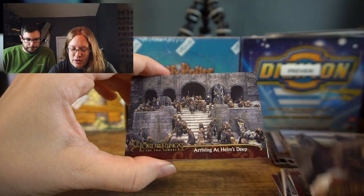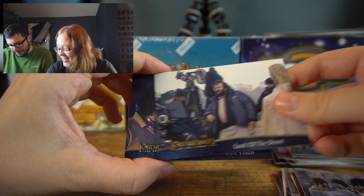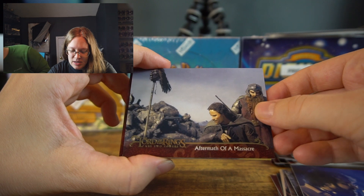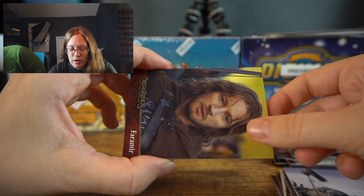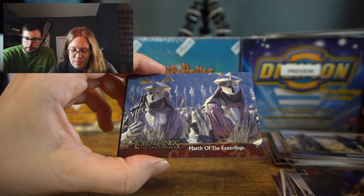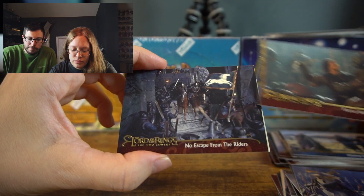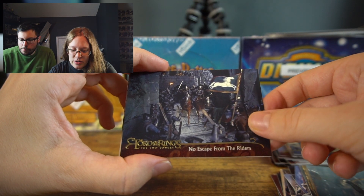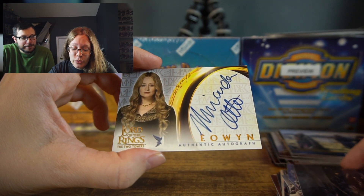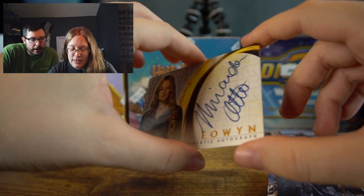More cards: Crossing Paths with Faramir, Arriving at Helm's Deep, Lord of the Chute, A Director's Dark Vision, Aftermath of a Massacre, Faramir, The Inhuman Enemy, March of the Easterlings, Fierce Warfare, No Escape from the Riders. Here we go — this is your auto!